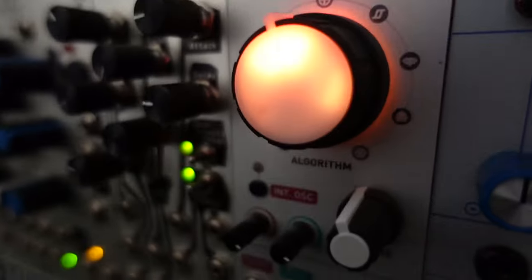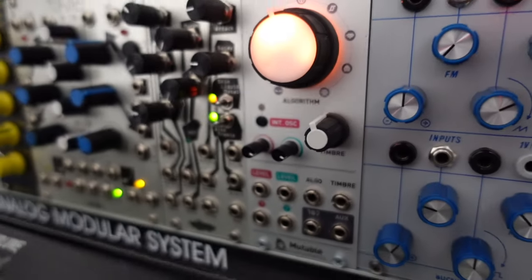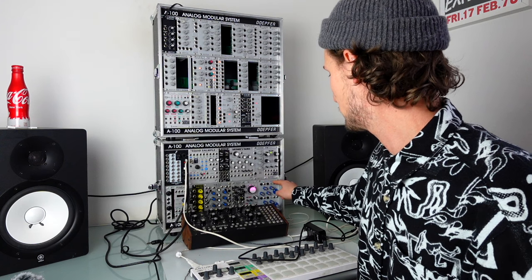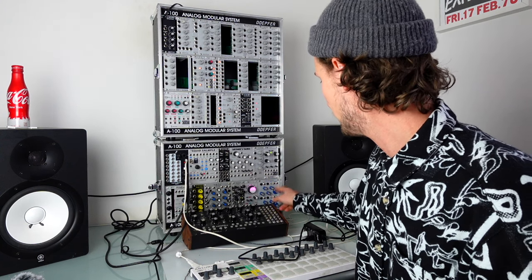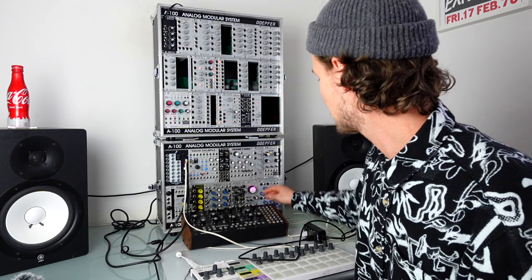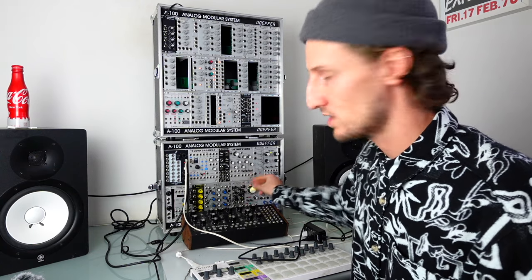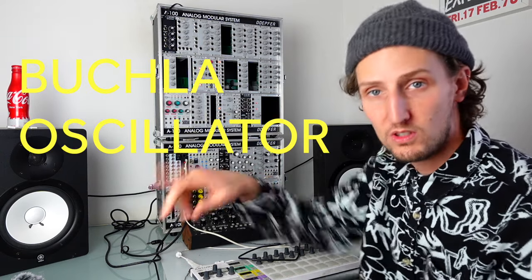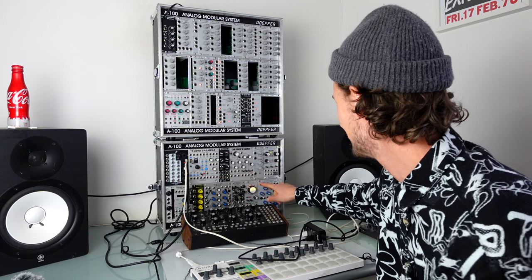Mutable Instruments Warps — I think the last time I spoke about this I said I was thinking about getting rid of it, but it pairs up really nicely for dual-oscillator use, sending one oscillator into each input and modulating the algorithm to quickly get some crazy stuff. The other thing I really enjoy it for is the Parasite firmware — I love using the delays in that.